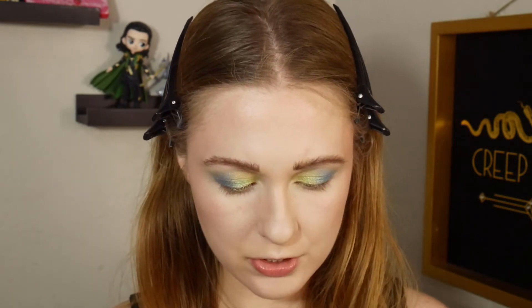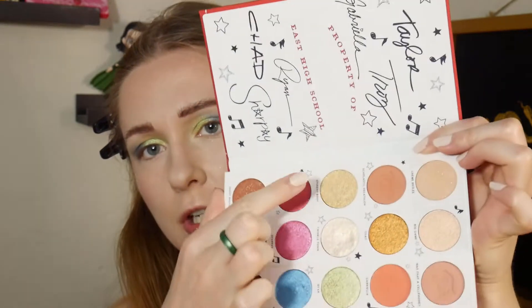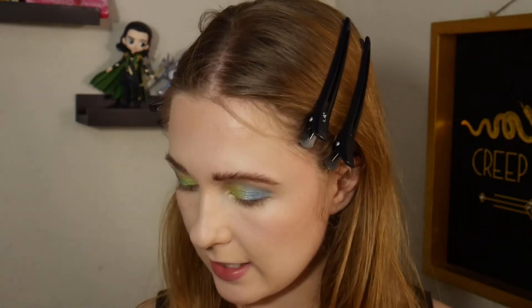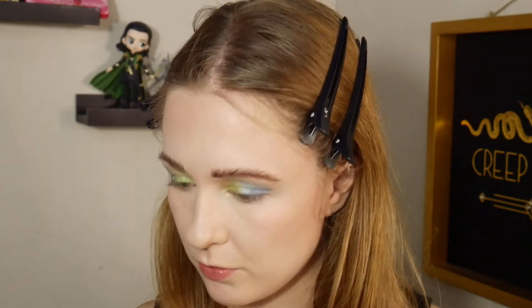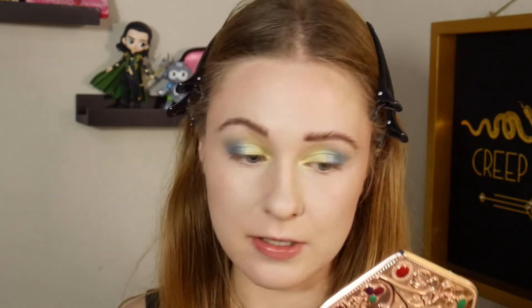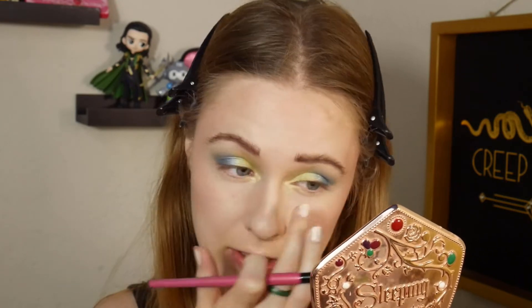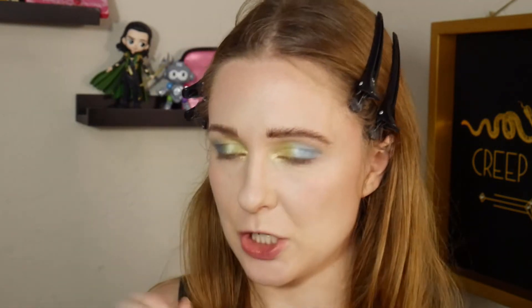For the lower lash line, the inspiration picture has a goldy green wrapping around the eye onto the front of the lower lash line. I'm going to take the shade Student Body — that'll be my inner corner and front half of the lower lash line shade. Oh, this is a super shock, so I'll probably just have to use my finger. This might end up just being the inner corner shade and I might have to alter the lower lash line from the inspiration picture, but that's fine.